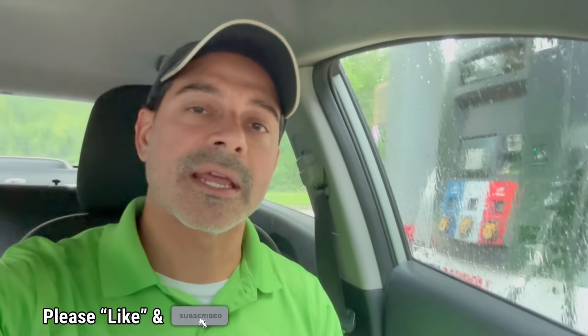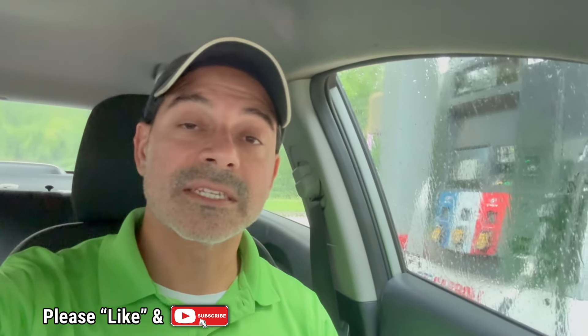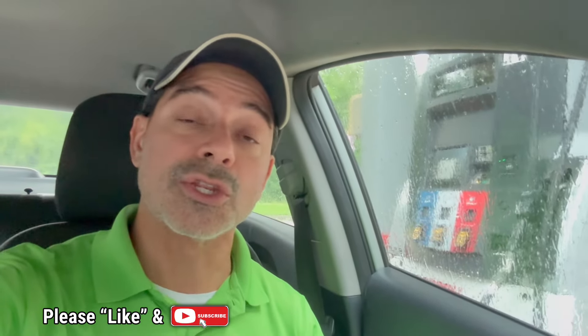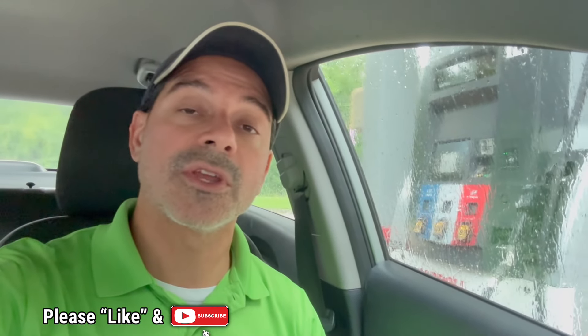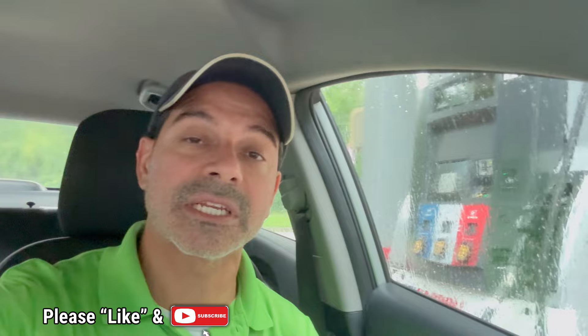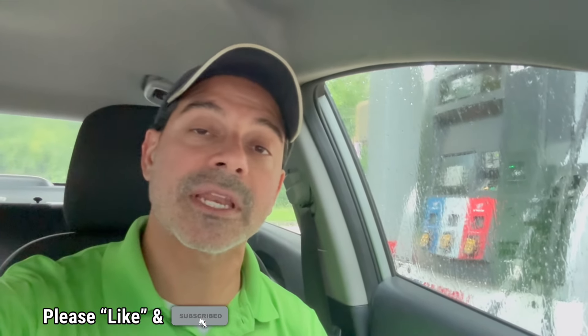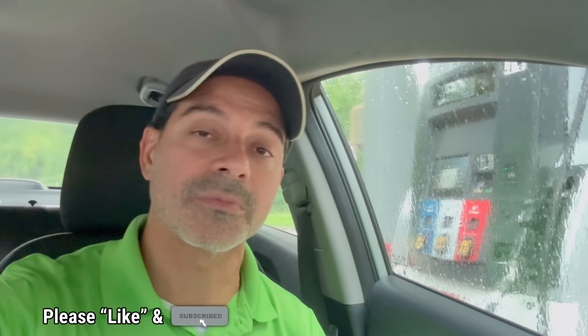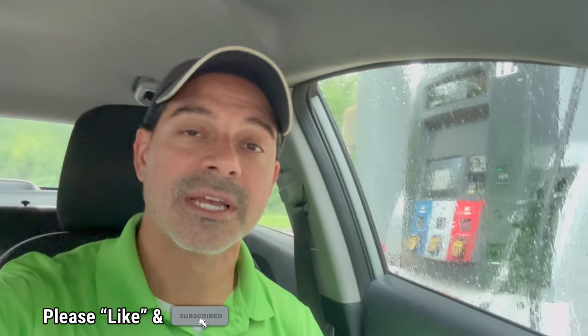That wraps up this quick video. I know people, including myself, are sometimes guilty of trying to get as much fuel in as you can — it winds up overflowing, and I just wanted to talk about what that can do and the damage it can cause, which can be costly. I hope this video was informative and helped with any questions you've had about that. I know there are mixed opinions out there, but please send me any questions and comments — I'd love to hear from you. As always, I appreciate all the support, so please like the video and subscribe to the channel. I'll see you next time.